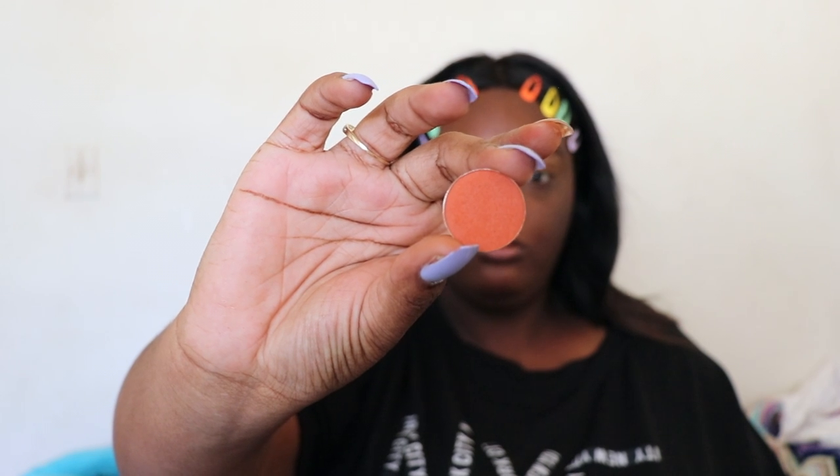To start off camera, I did my brows — I use the Innisfree brow pencil like I normally do. Then I use a little bit of concealer for an eye base and set that with the Maybelline loose setting powder. Now I'm taking a Morocco shade and blending that all over the lid.